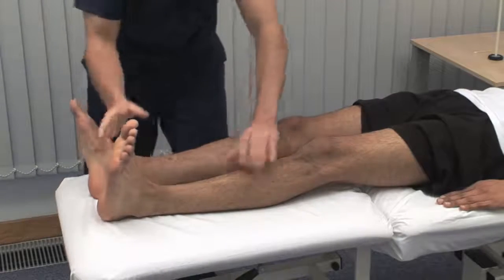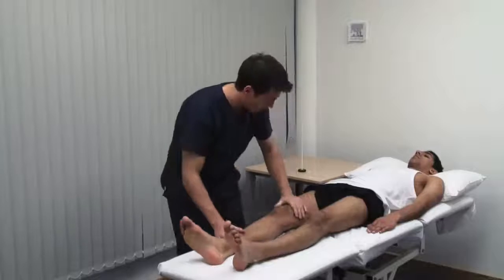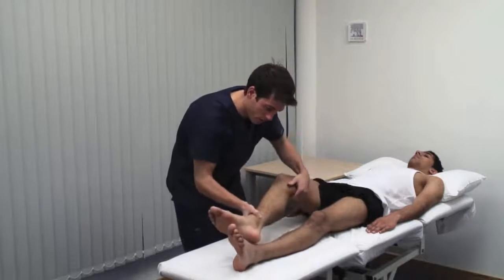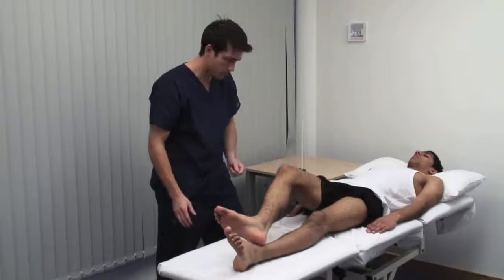Take care that you don't hurt the patient by inadvertently leaning on them or squeezing them with your other hand. Now I want you to run your heel down your shin like this. This is a test of muscular coordination called the heel-shin test. It is abnormal if the heel wavers away from the line of the shin due to cerebellar ataxia.